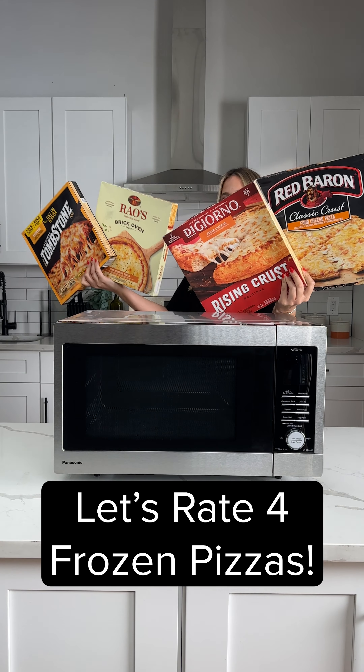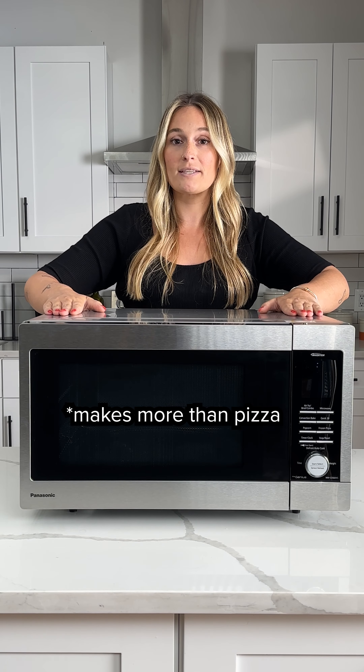Let's make four pizzas and rate them. That sauce is different. That's fluffy. That's my favorite one. It's a microwave just for frozen pizzas.